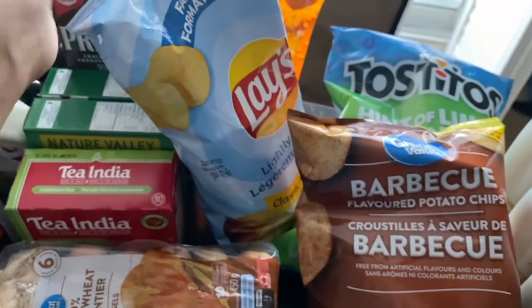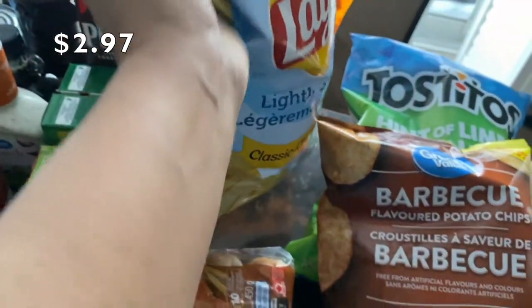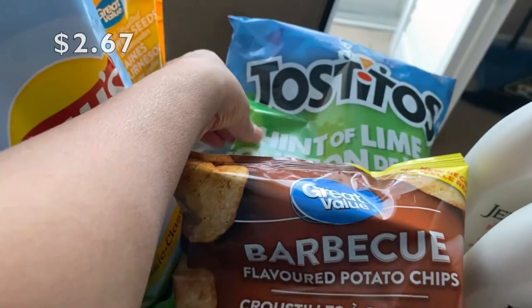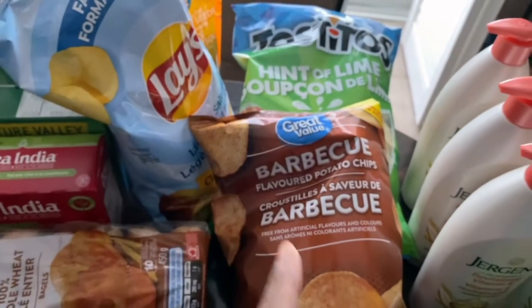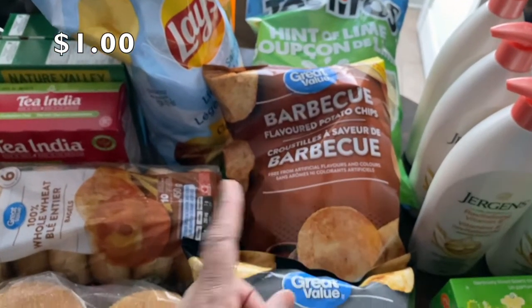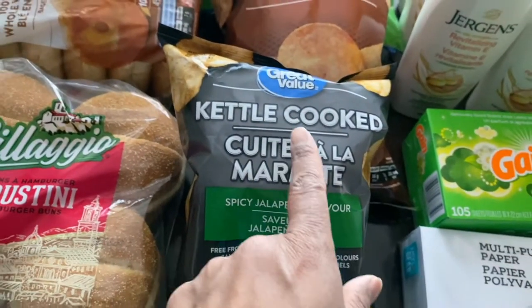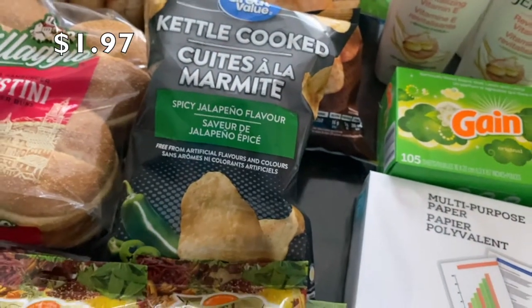I bought Lay's family-size lightly salted chips, Tostitos hints of lime chips to eat with salsa, barbecue flavor potato chips as a treat, and kettle-cooked spicy jalapeño flavor.